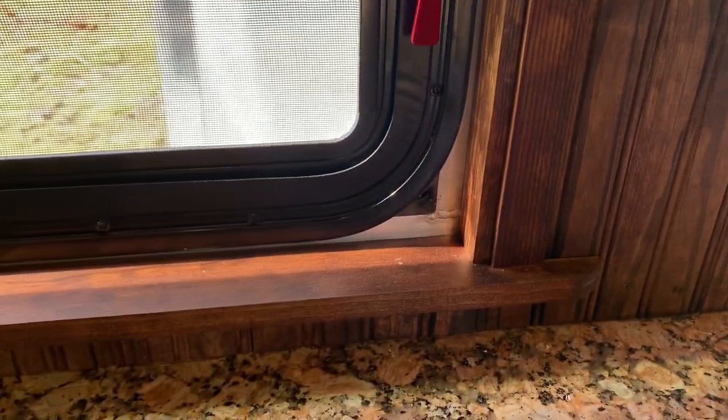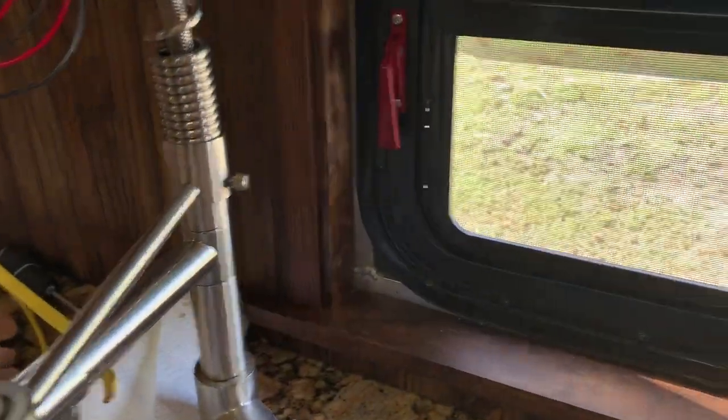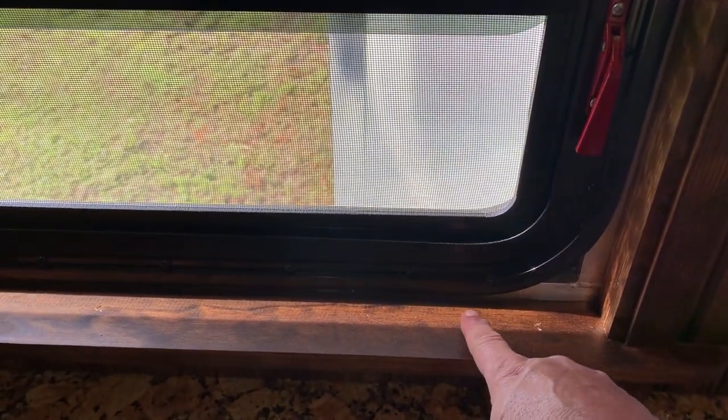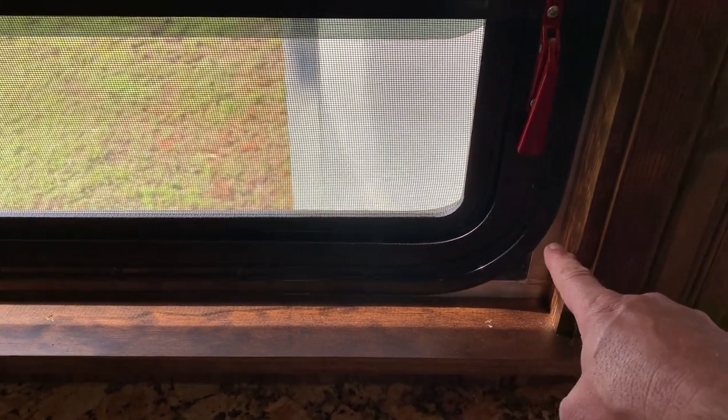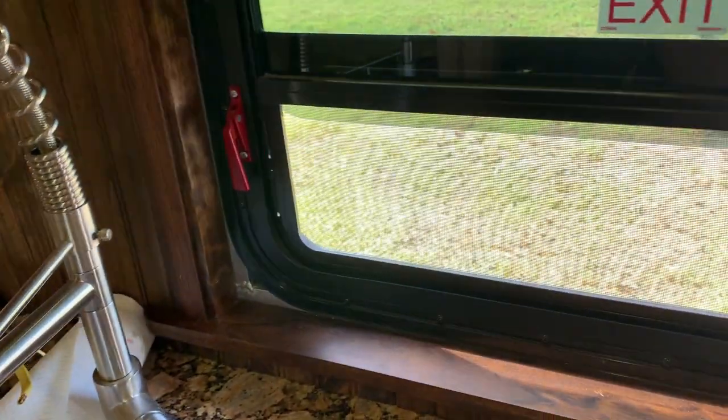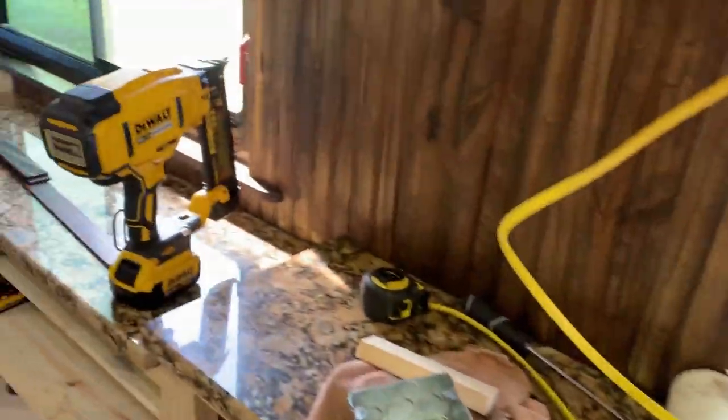I've got one window trimmed out and it looks real good. I've got some ideas — I'm gonna cut some little corner pieces that will fit in those corners, but first I have to take off the little seal ring and I'm gonna be siliconing back behind there.